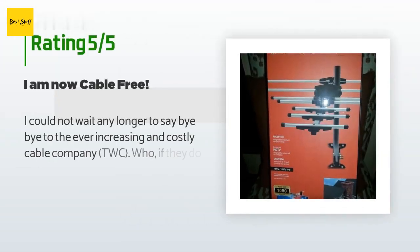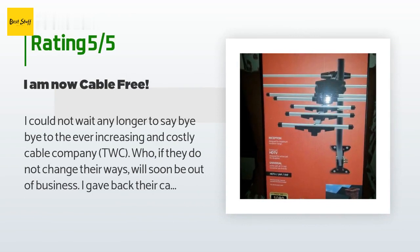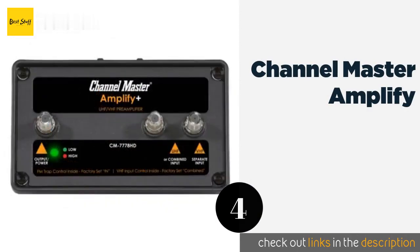This product is rated 3.5 stars from 1,538 customer reviews. A customer said: 'I could not wait any longer to say bye-bye to the ever-increasing and costly cable company TWC, who, if they do not change their ways, will soon be out of business. I gave back their cable box long ago in favor of a TiVo — best thing ever. How can you complain about a DVR with all the bells and whistles for half the price? I did not need the cable card any longer. Okay, back to the review — I installed a GE long-range HDTV antenna...'